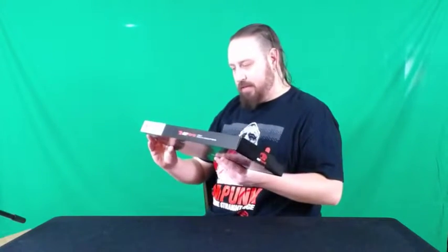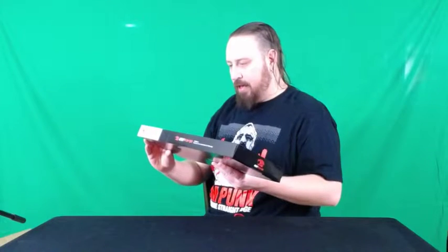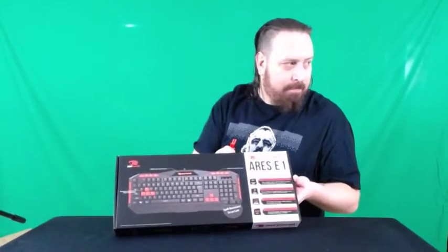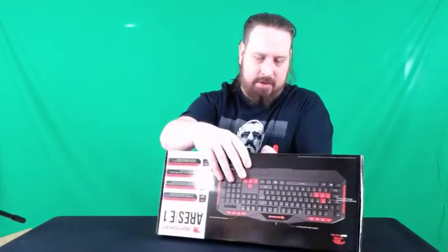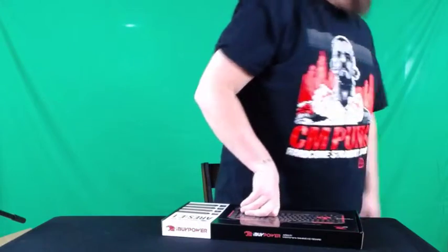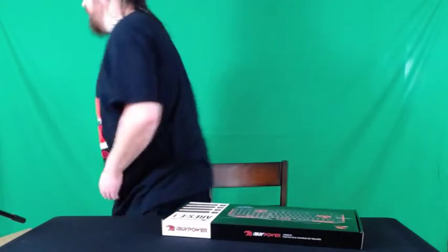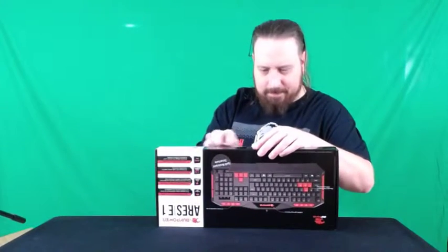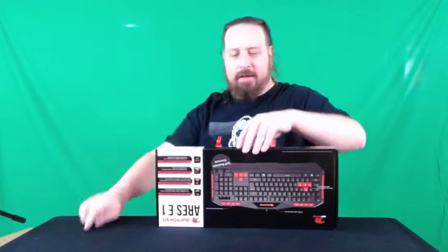Alright, we started out here — this is the IBuyPower Aries E1 gaming keyboard. Let's take a look at it — of course it's taped. I do have an exacto knife because I cut open the box earlier. Always keep an exacto knife for unboxing videos, kids — great advice. Slice the tape, take a look at the keyboard.